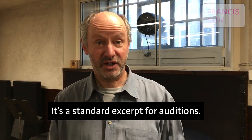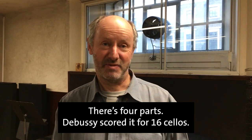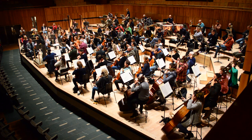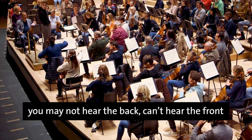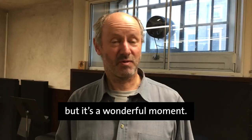It's a standard excerpt for auditions. You don't know which part you might be playing — there are four parts. Debussy scored it for 16 cellos; we play it with 12. So you've got three and three and three and three. You may not hear the back, can't hear the front. The front can hear the back. But it's a wonderful moment.